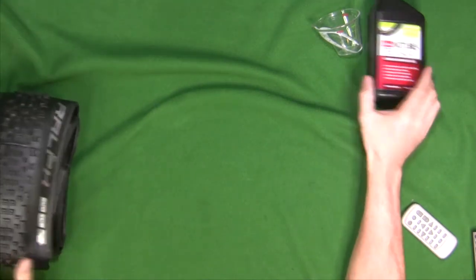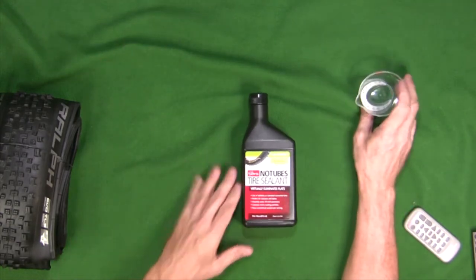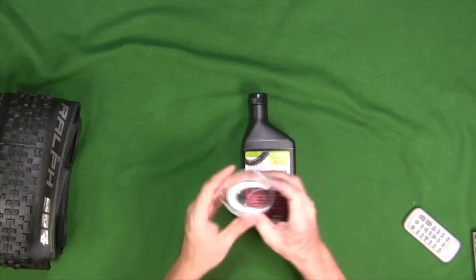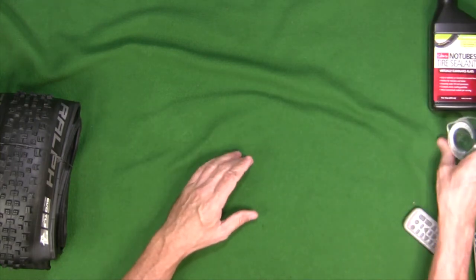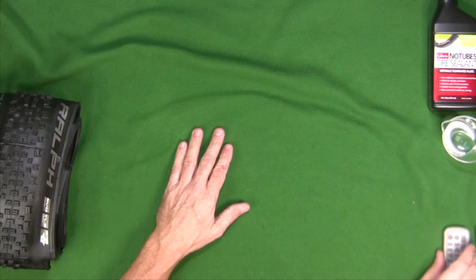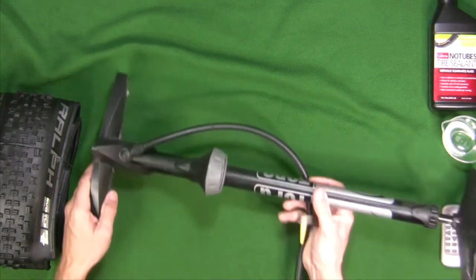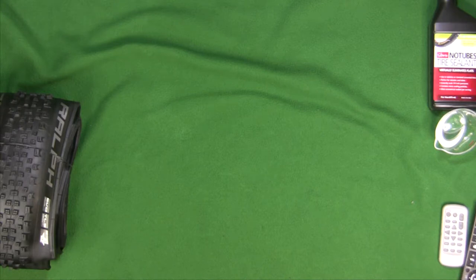Next we're going to talk about what we have: Stan's sealant. There's been a million videos on how to mount tires and put Stan's sealant in. I just need the sealant, a measuring cup to put the sealant into the tire, a little bit of soapy water to help the bead pop, and of course you're going to need a floor pump.